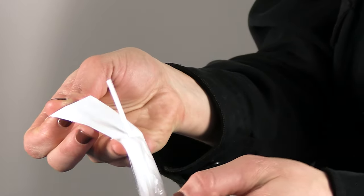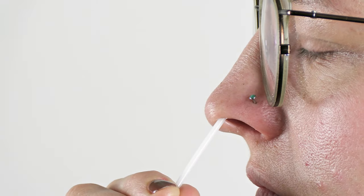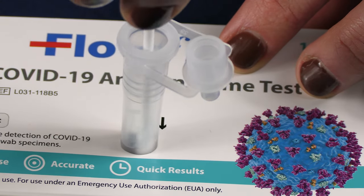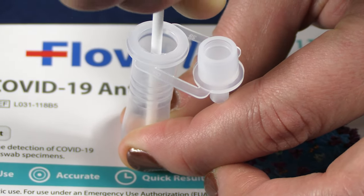Open the swab package at the stick end. Be sure not to touch the top cotton part of the swab. Using firm pressure, brush against the insides of your nostril in a circular motion for 15 seconds or 5 times. Repeat with the other nostril. Place immediately into the extraction buffer tube and swirl for 30 seconds. Rotate the swab while squeezing the tube.